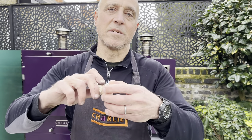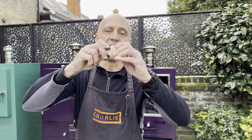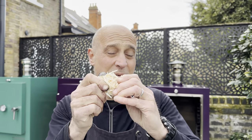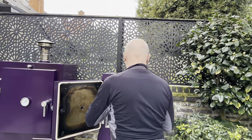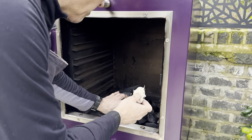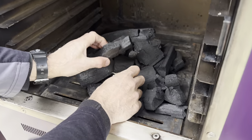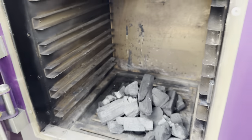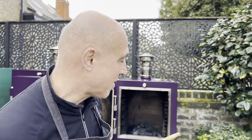Two ways of lighting it. One is with one of these, which is a natural wood wool fire lighter — you can get these pretty much anywhere, you can get them at the supermarket. Never use lighter fuel. If we're going to use one of these, we put it under the charcoal, we light it and we just leave it. But I'm not going to use that method — I am going to use the rather more rugged propane torch method.